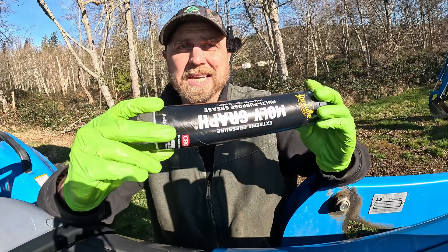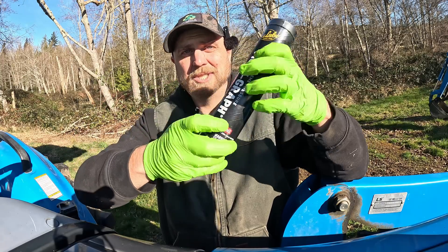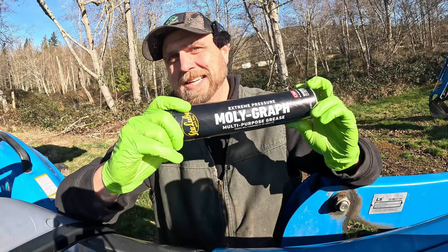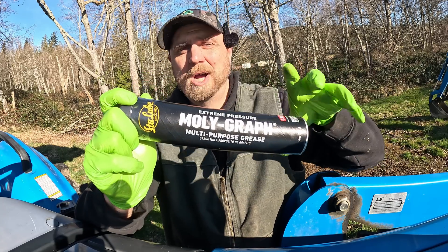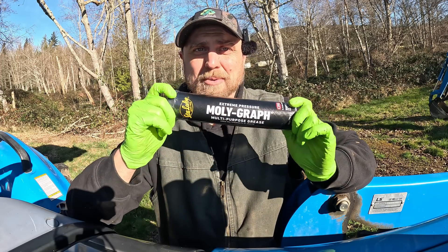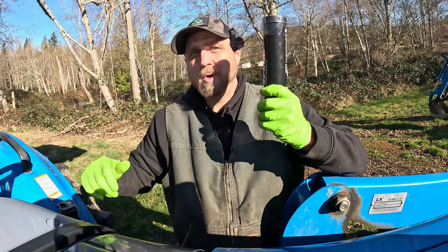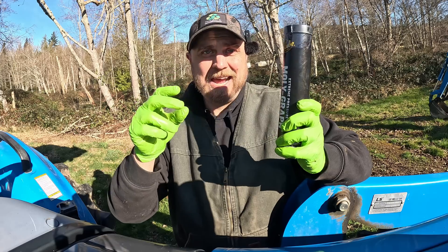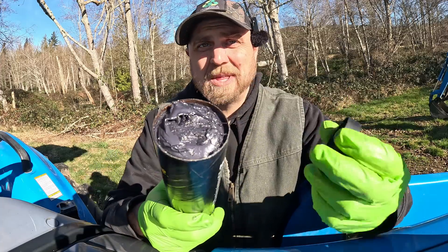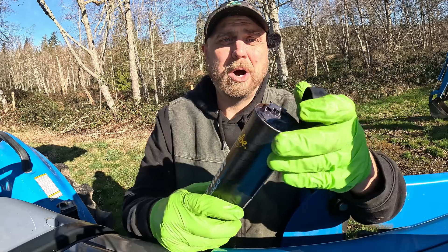Moly grease is really good for high-pressure applications — things that are squeezing really hard against each other, so it could be good on a backhoe. However, it's not as good in wet conditions; moly will wash away easier than lithium when wet. And if you're using your tractor outside, it's probably going to be pretty wet. Moly really excels in high-heat applications — 400 degrees plus, this stuff will stay thick and tacky. So if you're greasing something near really high heat, moly is kind of the way to go.